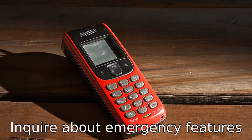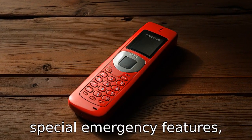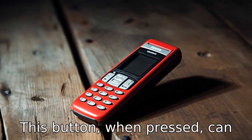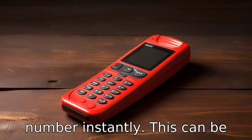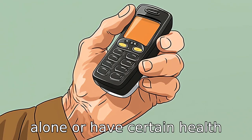Tip 4: Enquire about emergency features. Many flip phones come with special emergency features like a panic or SOS button. When pressed, this button can dial a specified emergency number instantly. This can be crucial for seniors who live alone or have certain health conditions.